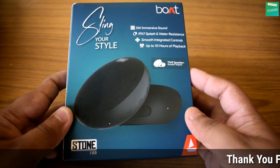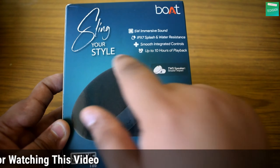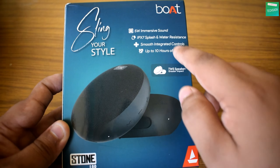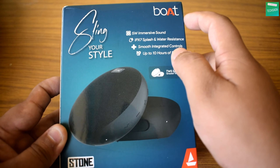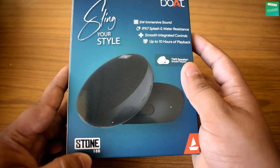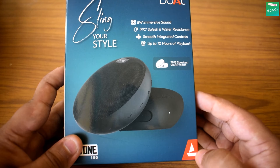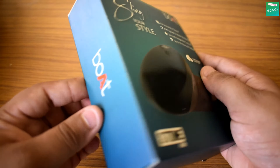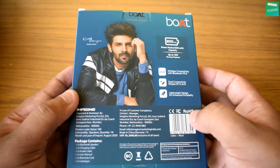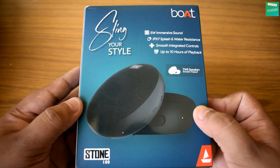Now first of all, let's talk about this box. On the front side they have branded the speaker — they have written 'Sling Jaw Style' here, and some main specifications. In the top right corner they have branded the boAt logo. In the bottom left corner they have written Stone 180, which is the model number. On the left and right sides they have written 'boAt', and on the back side they have written the main specifications, manufacturer details, and the price.